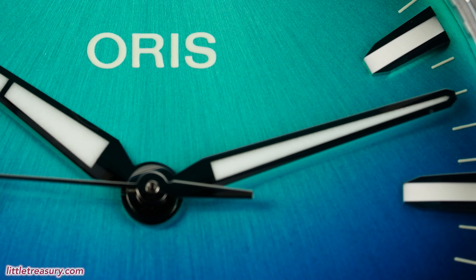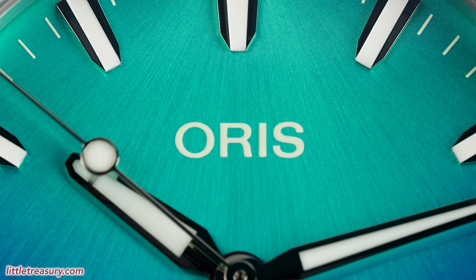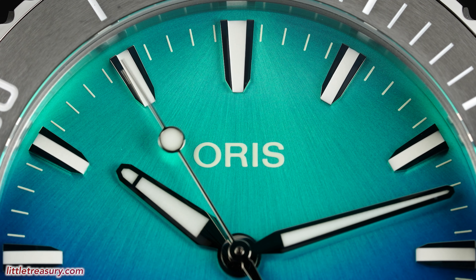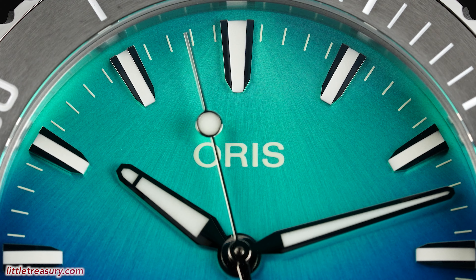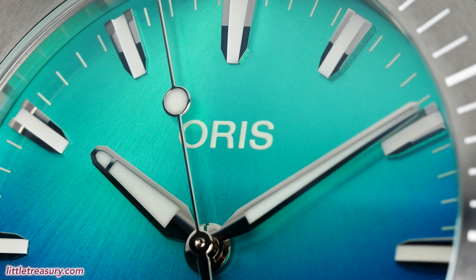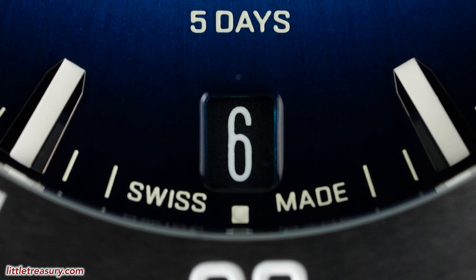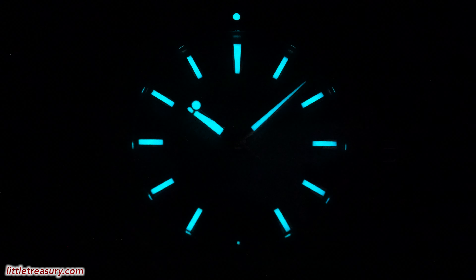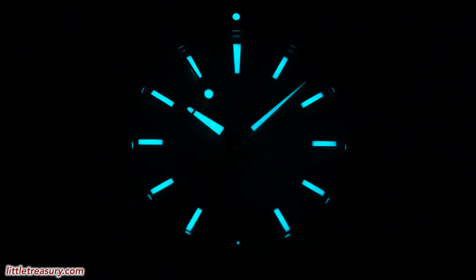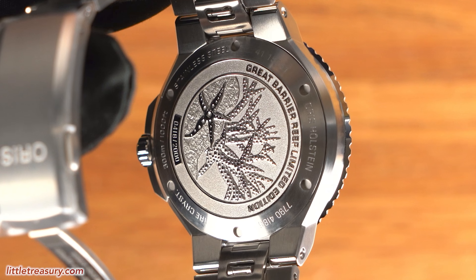The dial is a gradient blue, going from dark blue at the bottom to light blue at the top, with a brushed pattern radiating downwards from the 12 marker, which represents the sun's rays through the water. Oris can be found in white at the top section. The markers are high polished and are shield style with an open stripe of lume down the center of each. The hour and minute hands are alpha style with a division in the lume on the hour hand, and are in high polish. 'Aquis 300M / 1000 feet' and 'five days' can be found at the bottom middle portion in white. The date aperture is at the sixth position and has a black background with white numerals. Lume can be found on all dial markers, the hour, minute, and second hands, and on the pip of the bezel at the 12.